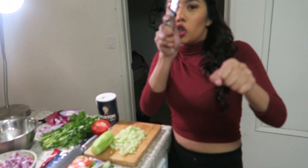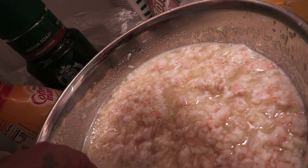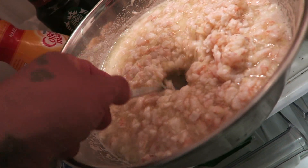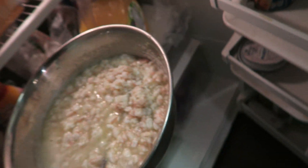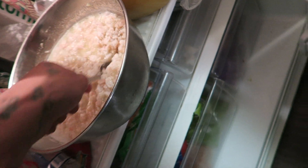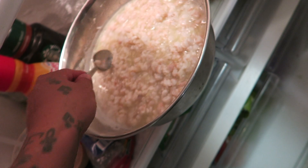We're gonna check up on the shrimp right now - it's only been about 20 minutes but let's give it a look. Oh wow, look how pink it's already looking! Nice and pink. Remember to keep stirring it every once in a while so all the shrimp gets cooked evenly by the lemon.